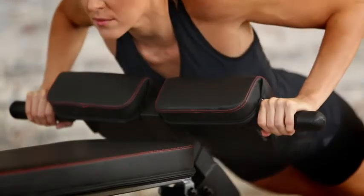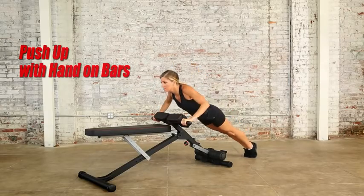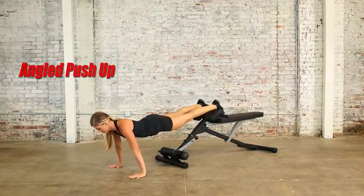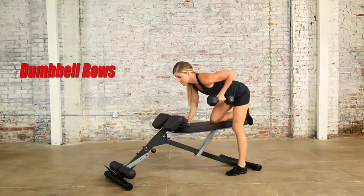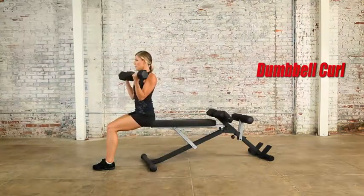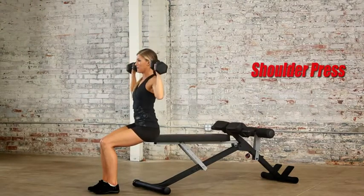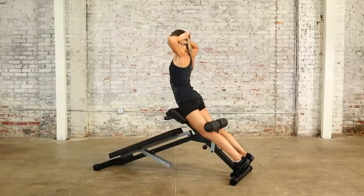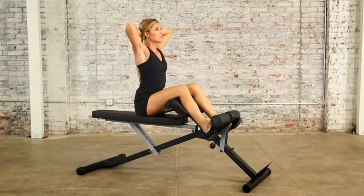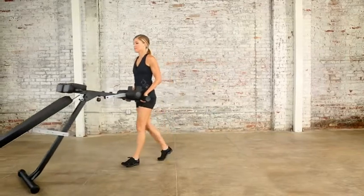The Light Commercial Multi-Workout Abdominal and Hyper Back Extension Bench is perfect to target upper, middle, and lower chest muscles with multiple bench dumbbell exercises. Target lower back muscles with incredible back extensions and forward lower back stretching with the bench in flat and decline positions. The bench also comes with transportation wheels so you can relocate it easily.